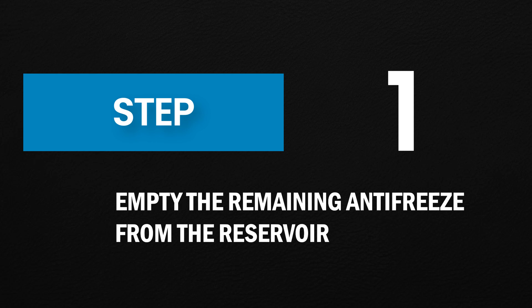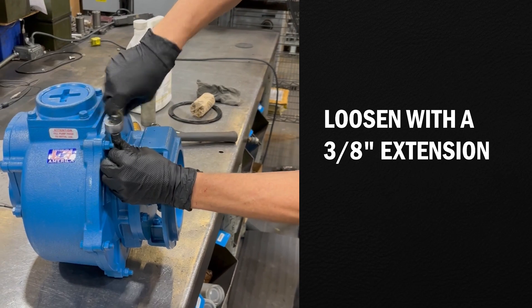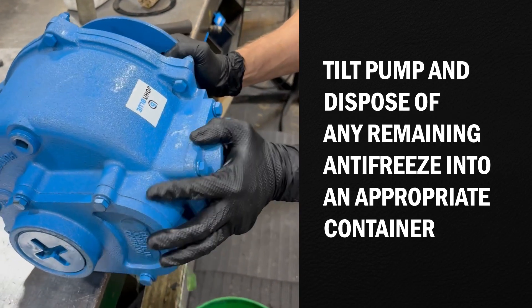Step 1: Empty the remaining antifreeze from the reservoir. Locate the drain plug and loosen with a 3/8-inch extension. Tilt the pump and dispose of any remaining antifreeze into an appropriate container.